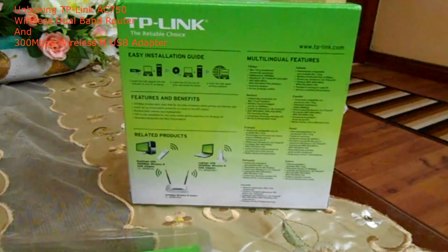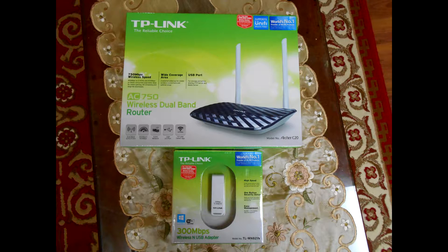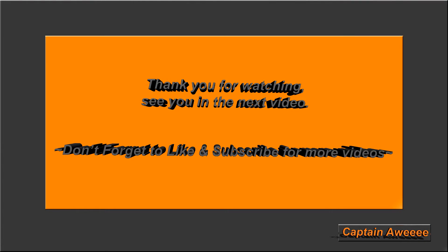And lastly, hope you guys enjoyed the video. Thank you for watching — give it a like if you enjoyed it, subscribe if you're new, and thank you for watching. Bye bye, this is CaptainAware signing off.